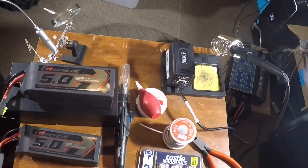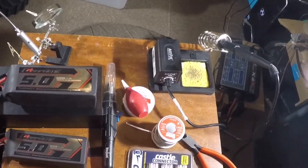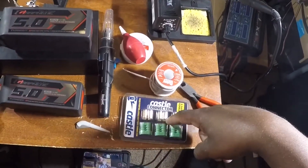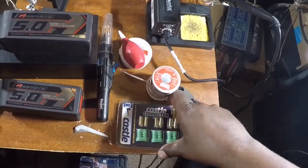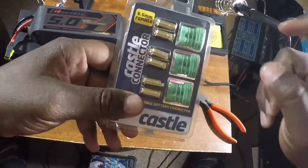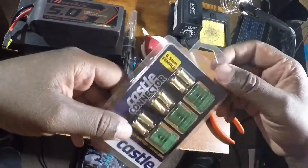Alright y'all, so today I'm going to do a video on how to solder these Castle connectors — the 6.5 millimeter bullet connectors. I always use these on all my RC's.